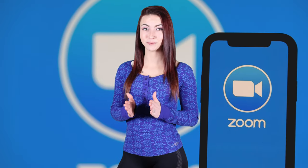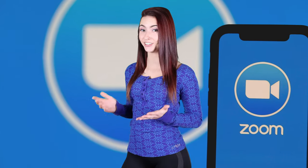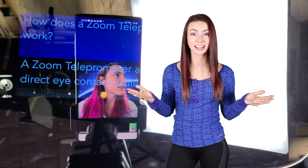A Zoom teleprompter allows direct eye contact while simultaneously displaying your notes on beam splitter glass. It's very simple to make your own professional quality Zoom teleprompter if you know how. In this video I'll go over the exact parts that you'll need and how to put them together.